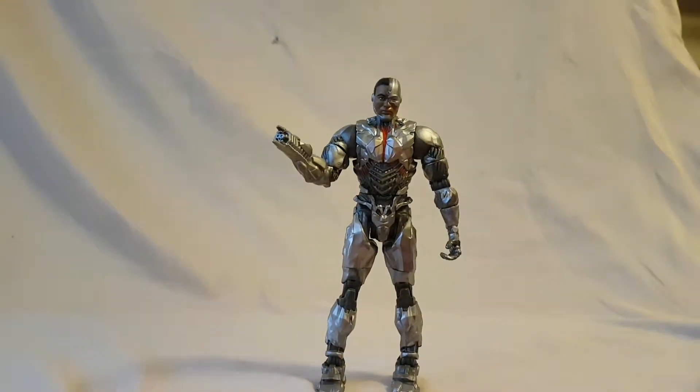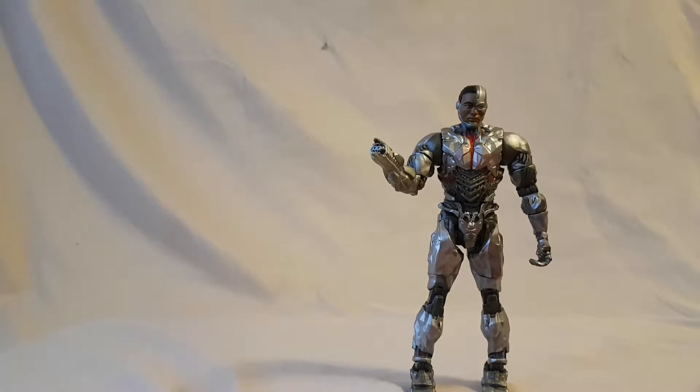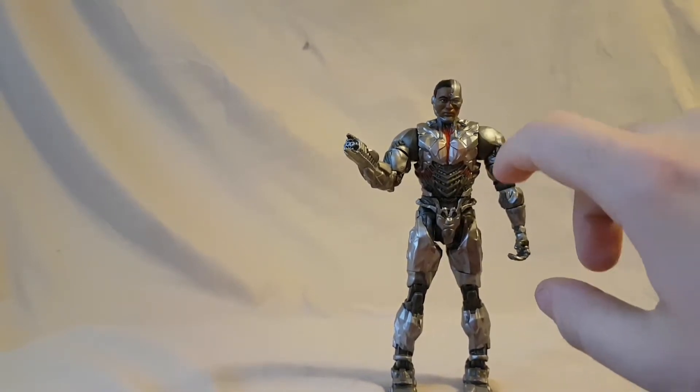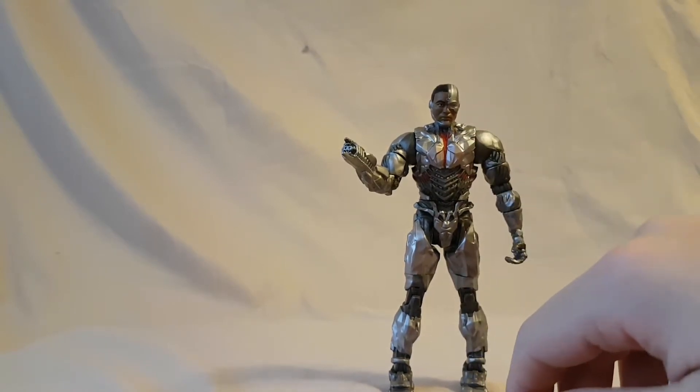He also comes with a Collect and Connect figure piece, but we'll look at that later. Overall, my thoughts on Cyborg — he's not a great figure. I feel like the problem is they had a good opportunity to give him a lot of articulation because it's Cyborg, so it wouldn't have looked bad, but they kind of gypped us on the articulation. No ab crunch, hands don't move, ankles barely move, head barely moves, everything feels stiff. I definitely like the look of the figure though — he looks nice. If you're not interested in the build-a-figure piece, I would say pass on this guy; there are way better Cyborg figures out there.